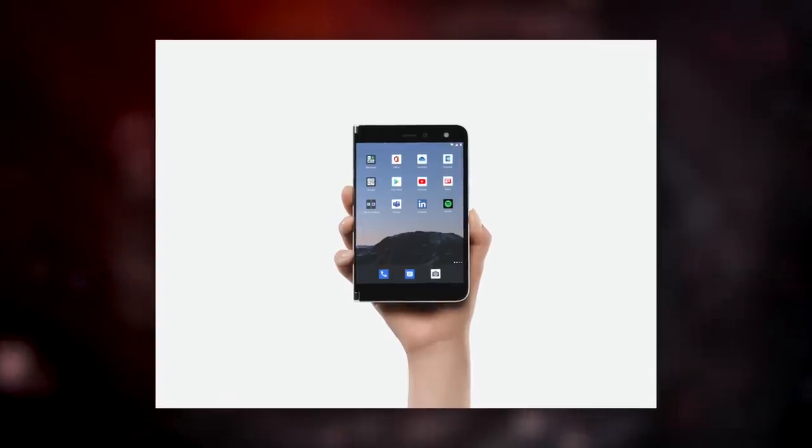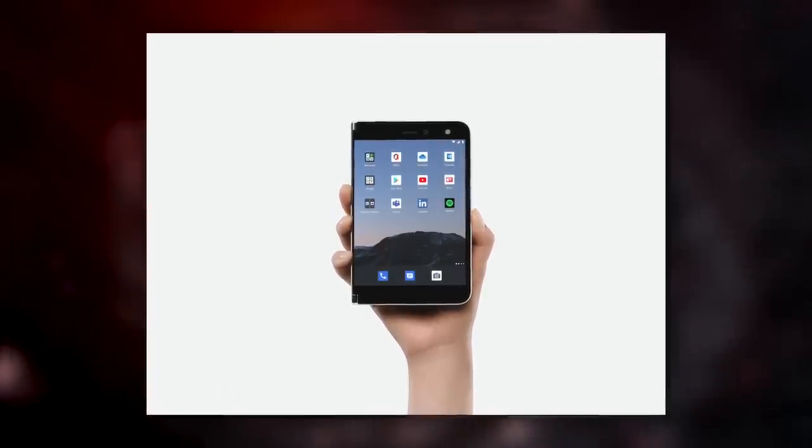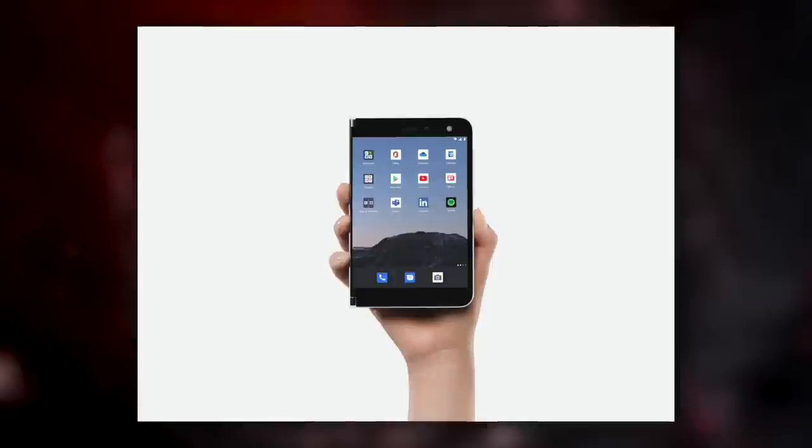Beyond that, the hardware looks really nice. It is on pre-order at the moment — I don't have one in hand just yet, so we will be doing a video. But right now it is available at a pre-order price of $1,399, and it will be shipping September 10th. So there are some things about the Duo that at first glance are a little bit underwhelming.